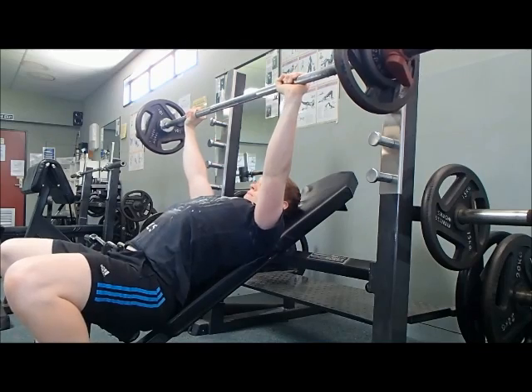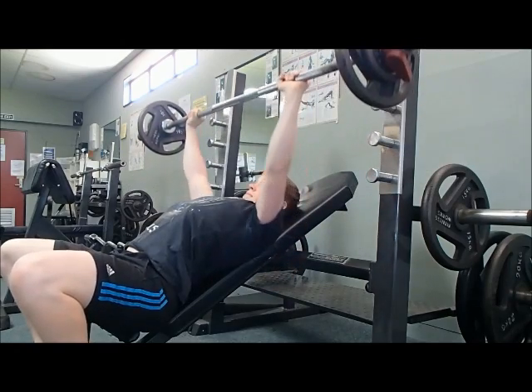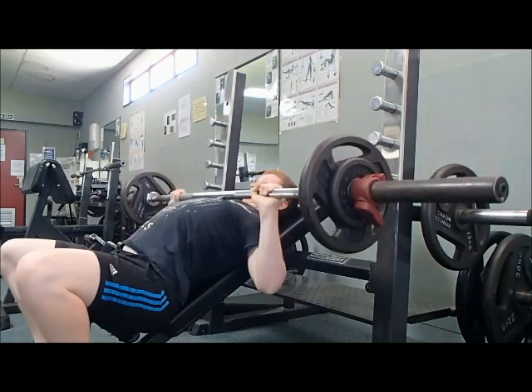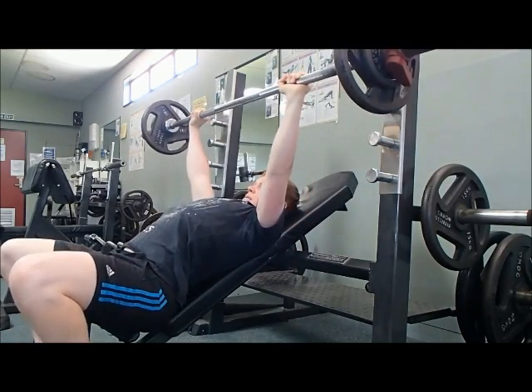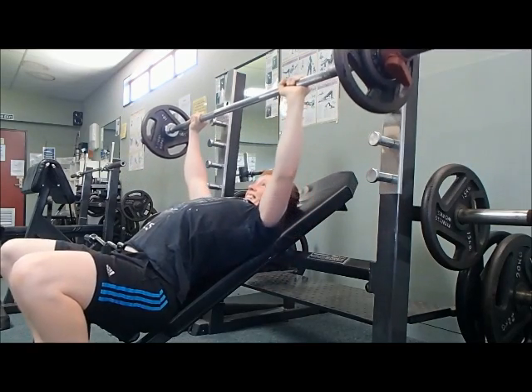Just like in my first video, what the lockout is going to do is put a lot of pressure on your elbow joints, and that's not a good thing because that's going to lead to things like elbow tendinitis or other kinds of elbow injuries.